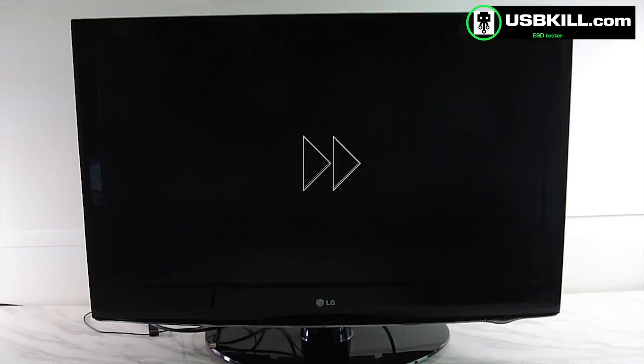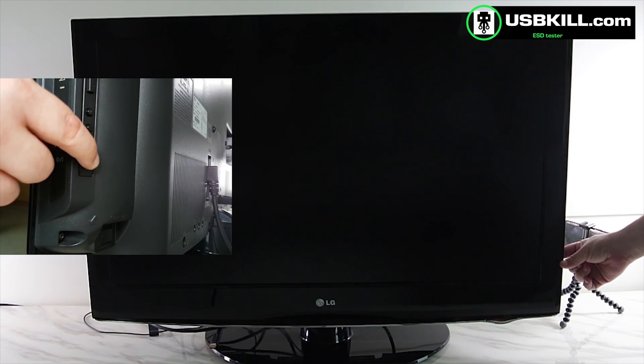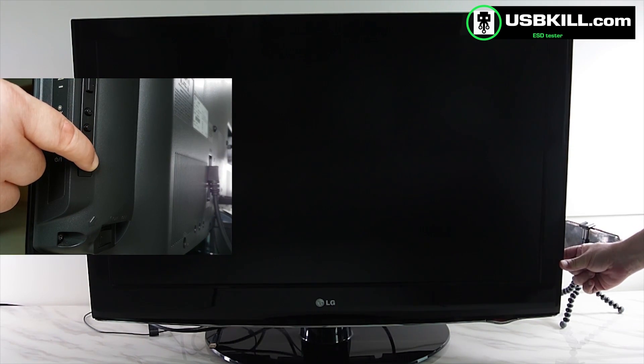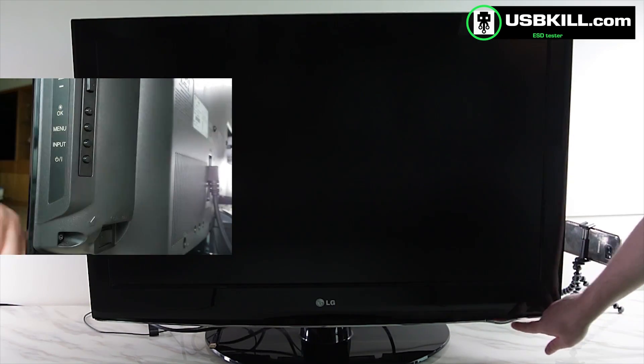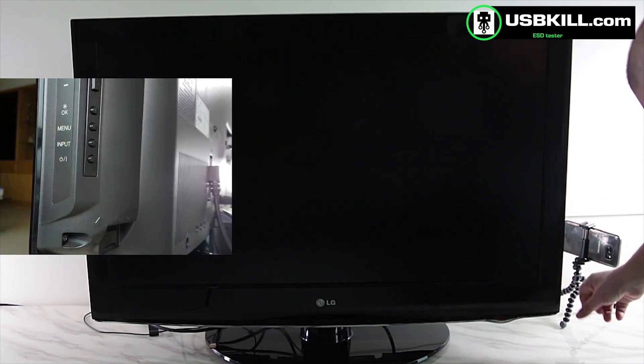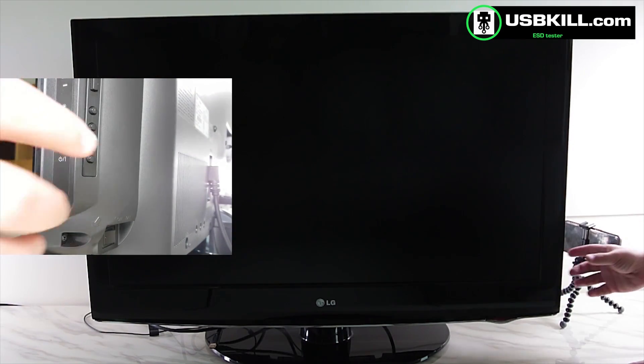So we will check if we can open the TV — I will fast forward. We'll put the camera on the other side. And as you can see, the TV is not turning on anymore. Yeah, it's completely dead. And to be honest, it's not even a smart TV, and often smart TVs offer even less resistance to USB power surge attacks.